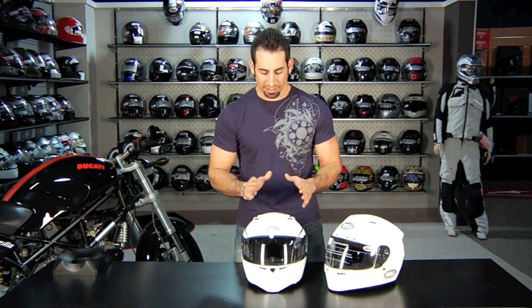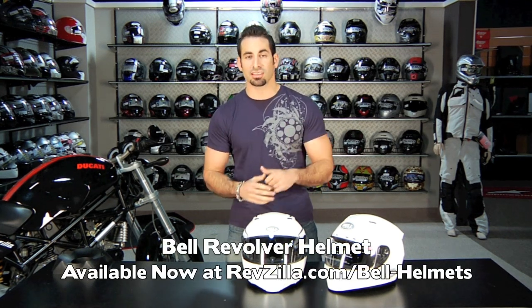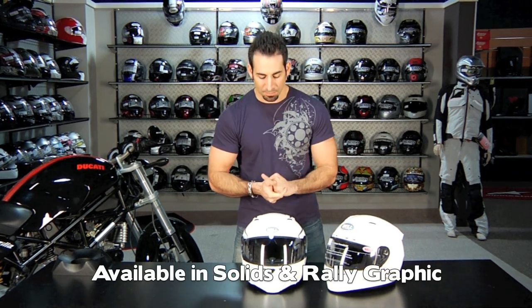Hey, this is Anthony with RevZilla TV. In this video we're going to break down a brand new helmet from Bell. New for 2011, it's called the Revolver. It comes in four solid colors and one graphic which actually looks just like the Bell Star — it's called the Rally. It's $199 for the solids, $209 for the graphics.